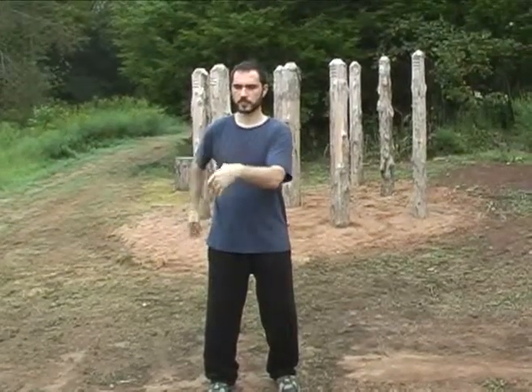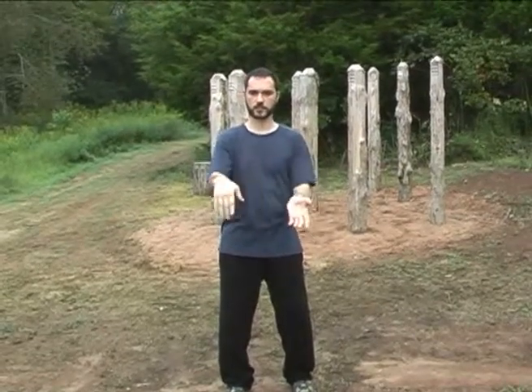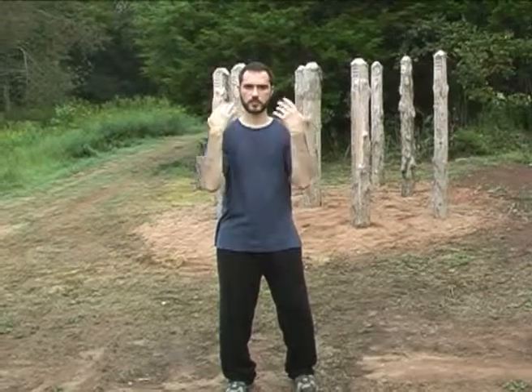Now let's do them all. Movement number one: pack south, brush knee. Movement number two: hook wrist, push. Movement number three: both hands come back. Movement number four: both hands push forward. As I switch to my right leg lifting up, I switch to the right hand — right hand comes up, left hand brushes. Then repeat: one, two, three, four.